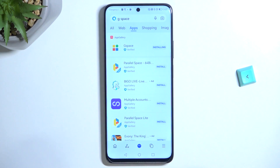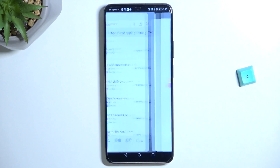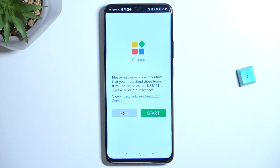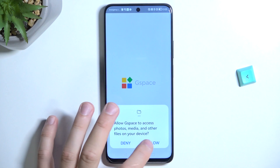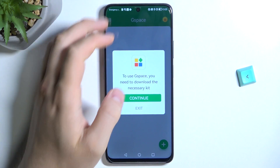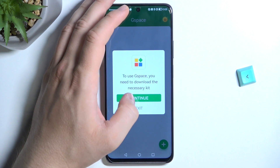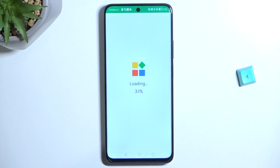I really recommend this way to get Google apps on your phone because it's really working and it's totally free. So we have to open it by tapping on this button. As you can see, right now we have to tap Start, accept both permissions, and then download the necessary kits. So tap Download and just wait a little bit.